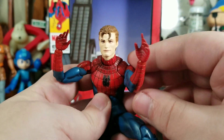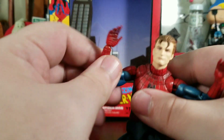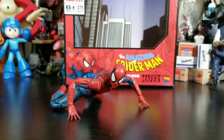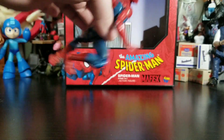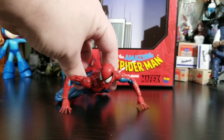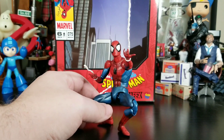I want to get this guy into some poses, and then we'll do a comparison to Pizza Spidey. You can actually get him crouched down while crawling very nicely. The fingers don't feel like they're going to give way — you can actually balance and support the weight of the figure. You can also have him all crouched down and flipping with both the long and short webbing coming out, so you can get some really nice shots with that.